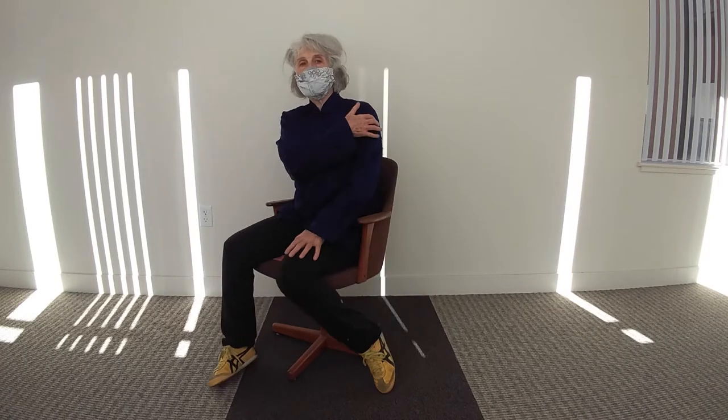Circle shoulders. Relax your shoulders. And the other way, just circling from here. Make your shoulder blades massage your lungs from the back.